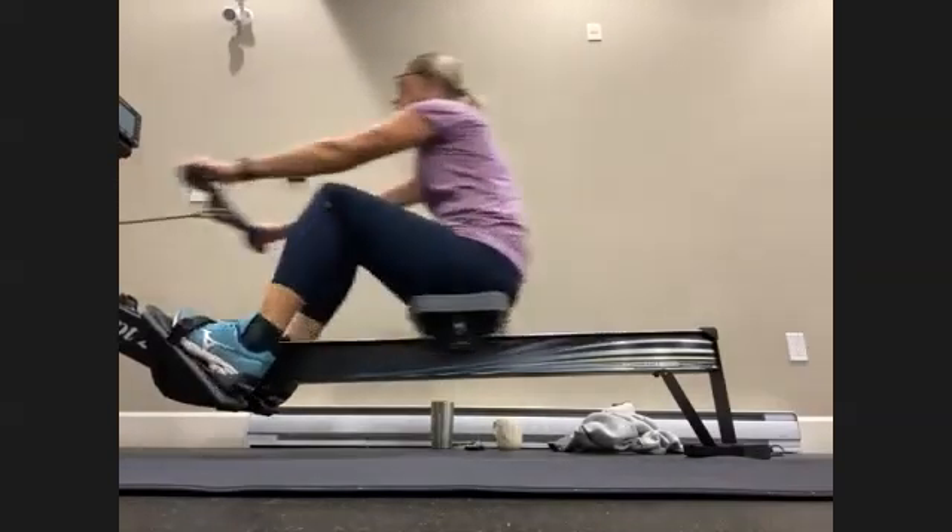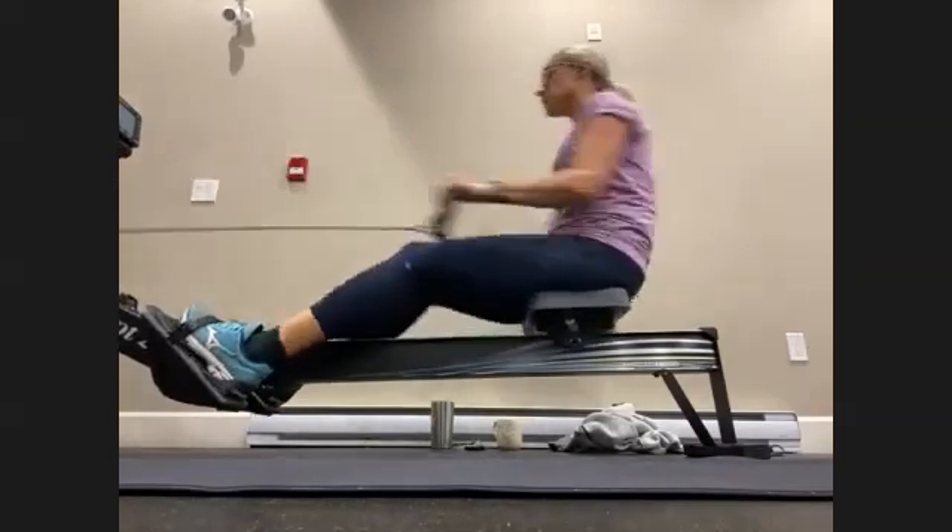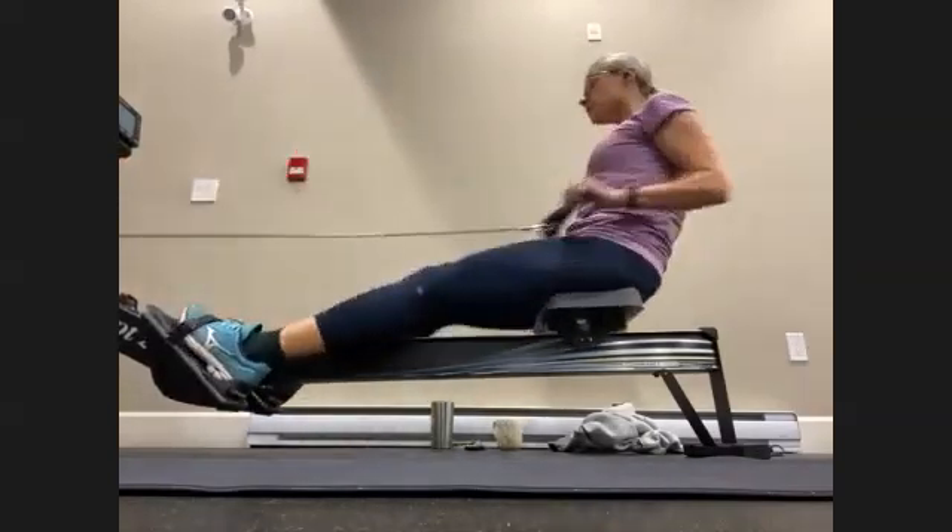There we go. Relax those arms, just hang off that handle. Let the legs do the push. Once the legs are done, that's it.